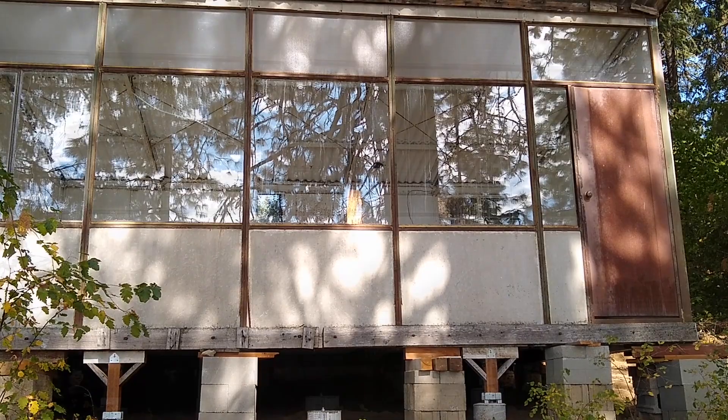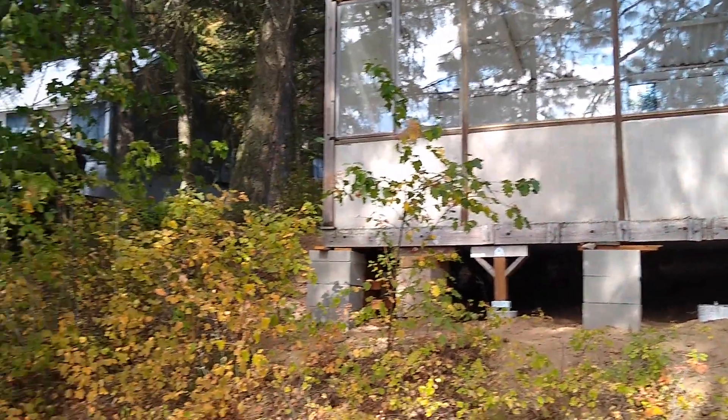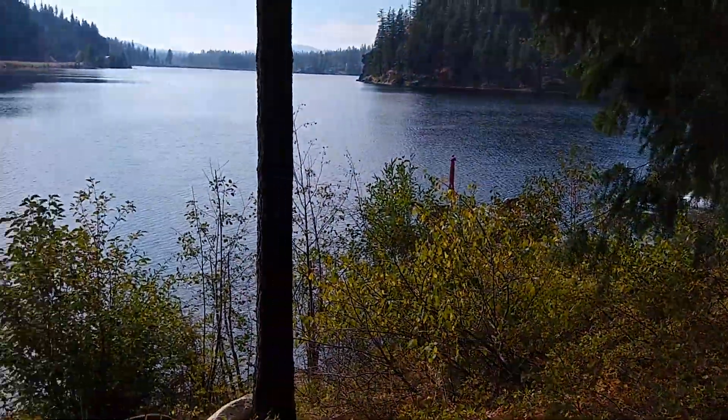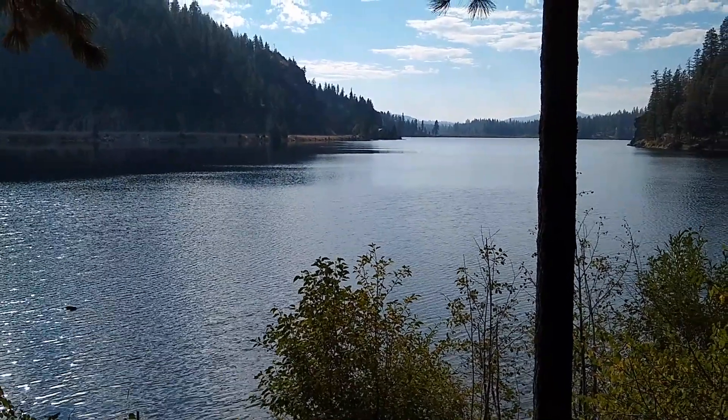Meanwhile, here's that fantastic view from Tall Pine Cabin at Davis Lake.